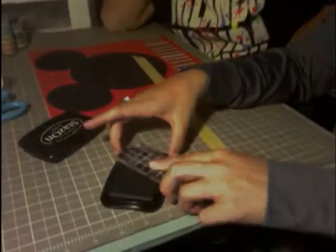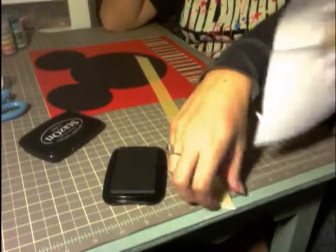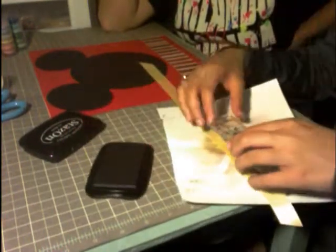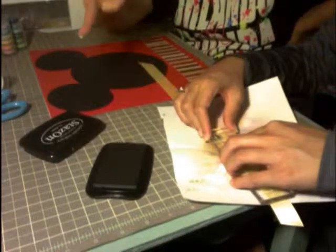We're going to use the black Staz-On ink on a scratch sheet of paper so it doesn't ink the mat. I'm going to put a couple of these stamps on here — since there's one on the other page, this one needs two for the second page.